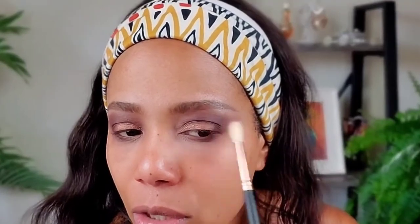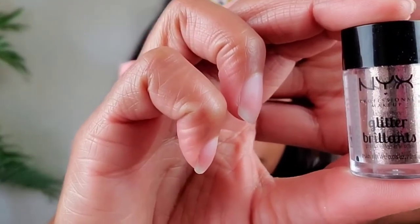I blend this area out a little more with a fluffy brush just where I applied the product. Now for the glitter — I have NYX Glitter Brilliance, which I got from Target. I'm putting a little bit of glitter in the cap since a little goes a long way. Trust me, I'll probably have glitter on my face afterwards, but it's nice.